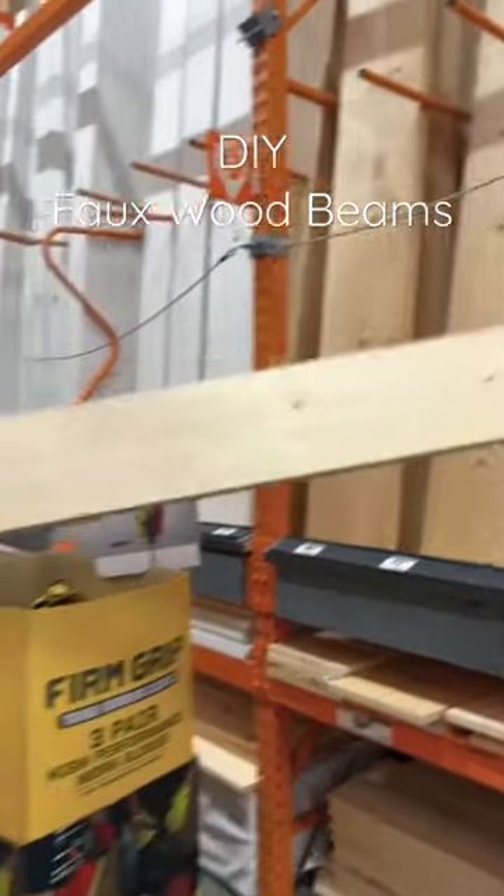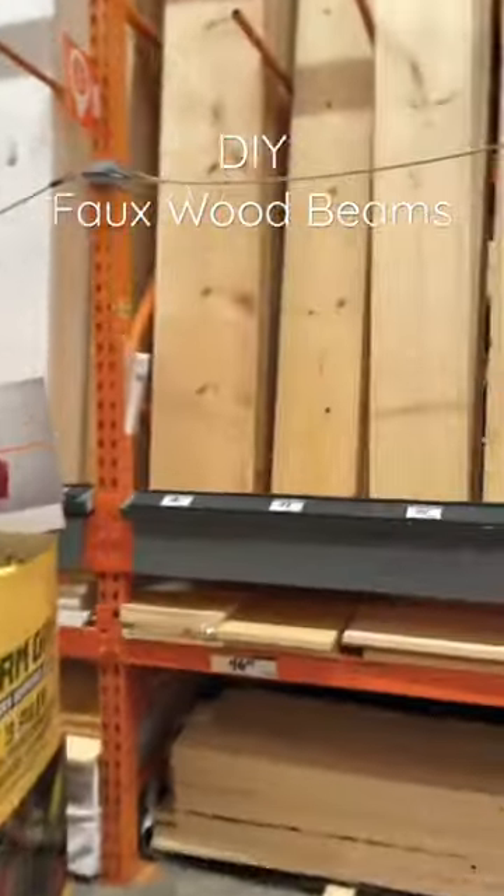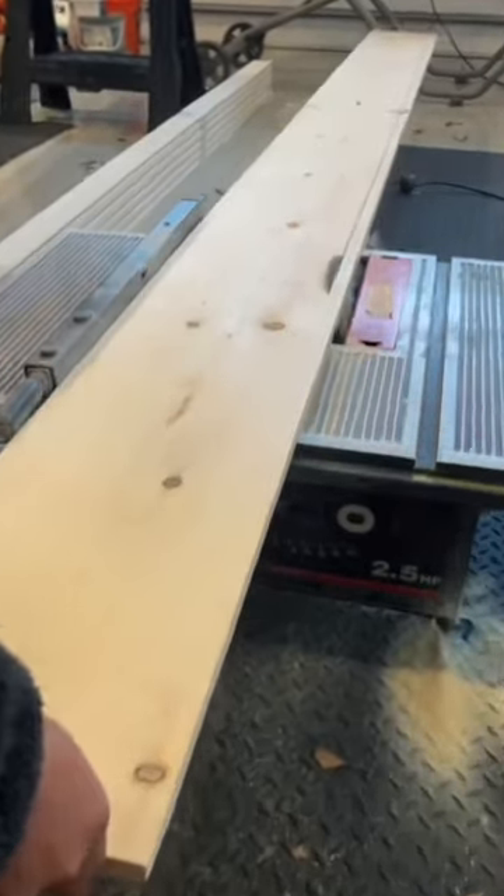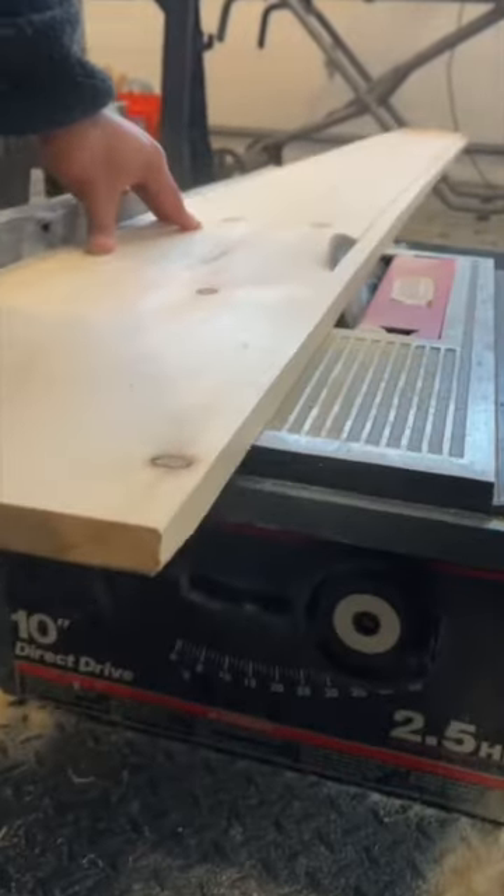Welcome to Home Depot where we're picking out material for a wood faux beam. We grabbed a 1x10 for the bottom and 1x6s for the sides, but obviously grab whatever sizes will fit your space best.